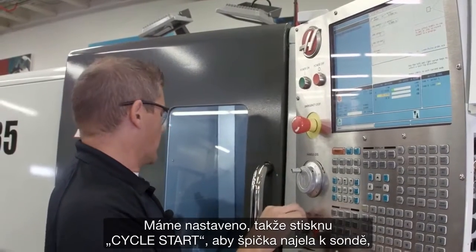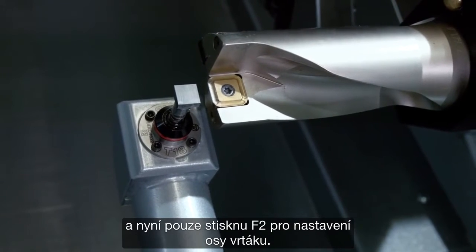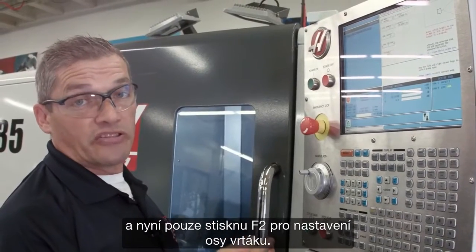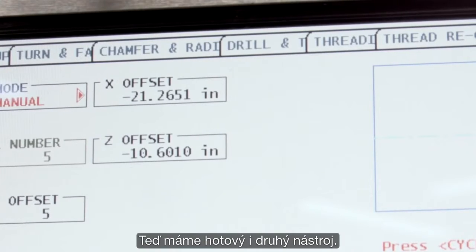I've got that set, so I press cycle start. It comes in and probes the tip. And now I just press F2 to set the center line of the drill. There we go — second tool done.